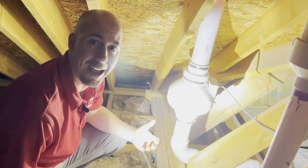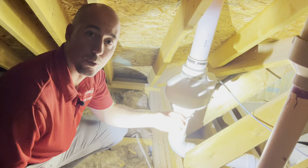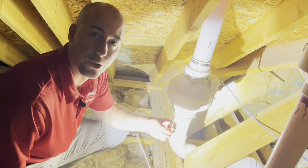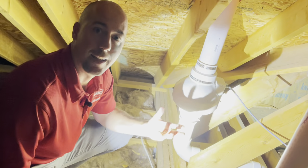A radon mitigation passive system is when a builder, typically during construction, will run the plumbing for a radon mitigation system throughout the interior of the house, up into the attic, and then through the roof. There's no fan on it, so if there's no fan, it's called a passive system.